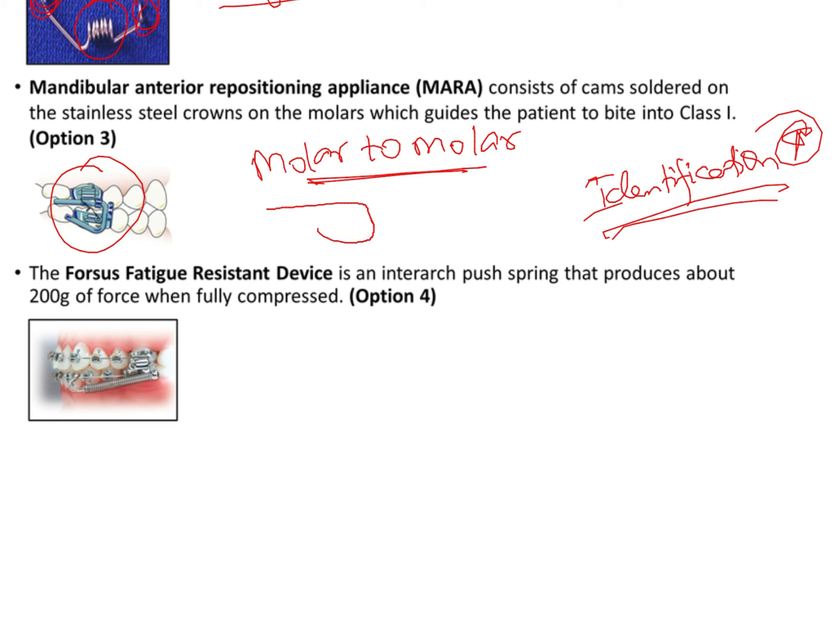Finally, the FORSUS appliance is important clinically because it is one of the fixed functional appliances routinely used in clinical practice and you should be able to identify it. According to Ritto's classification, it is an example of a hybrid appliance — it consists of a spring component which is flexible, and the entire piston and tube assembly of the FORSUS in itself is rigid.